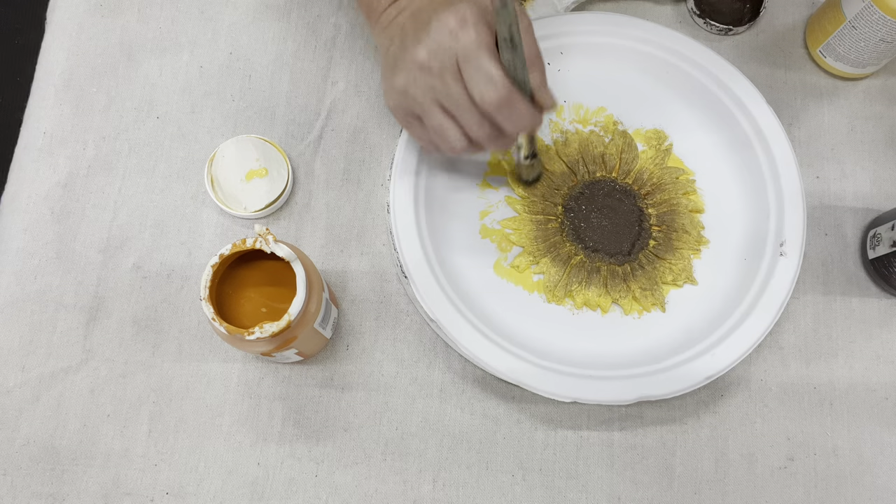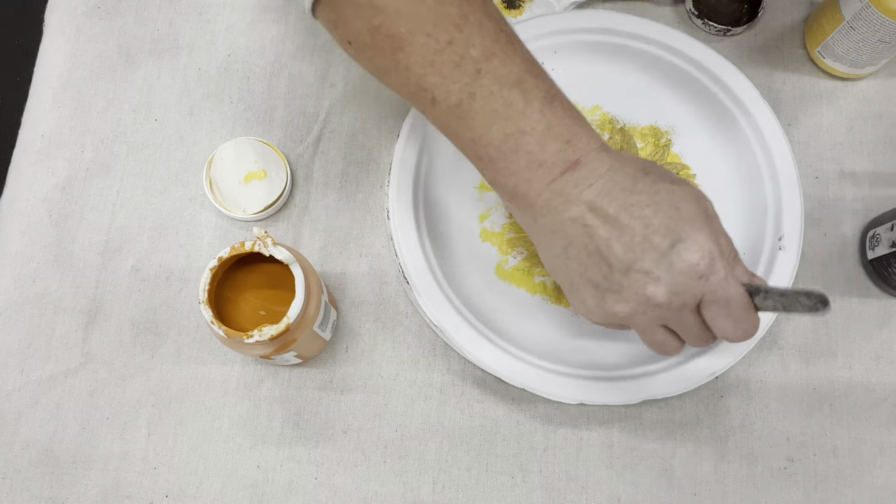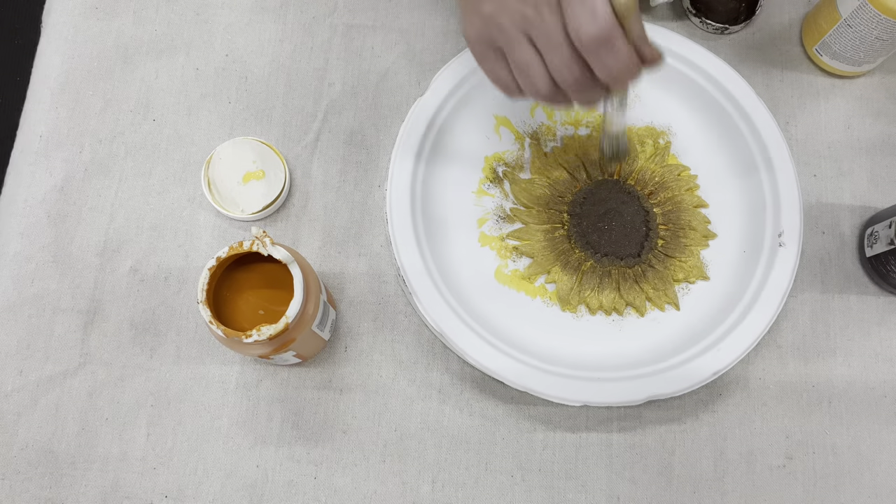I know it probably looks very brown, but the fun of doing this type of technique is you just keep removing and adding paint until you love it.